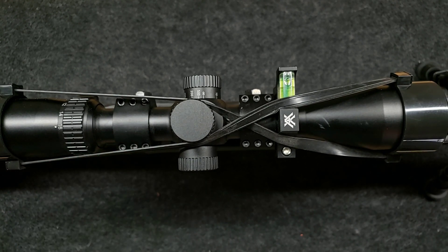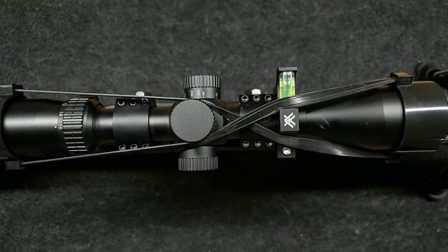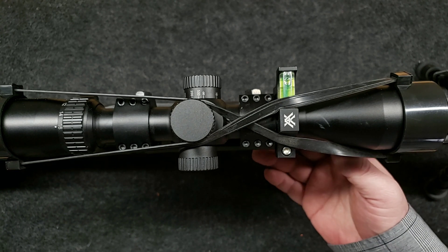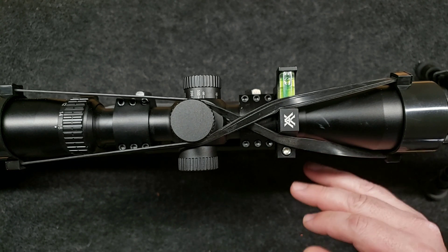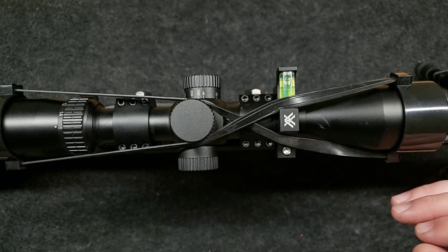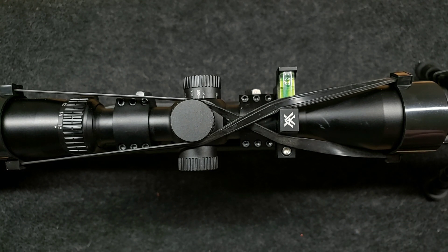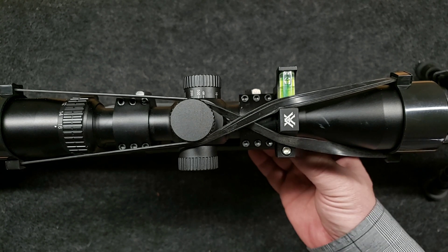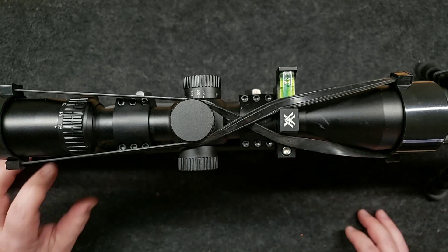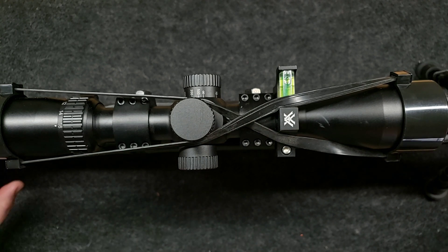We'll have to do some testing and see under recoil whether or not the bedding holds up in this plastic stock. But it had those aluminum pillars in there and I cut those channels in around the areas that we bedded. So that ensured that the JB Weld got down into those aluminum pillars, so I know for sure we should have very good connectivity between the aluminum and the JB Weld. So far so good. I'm going to thoroughly clean all this up at this point.